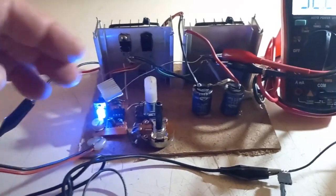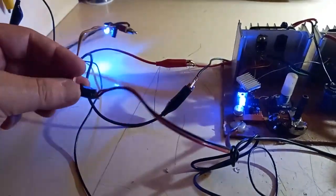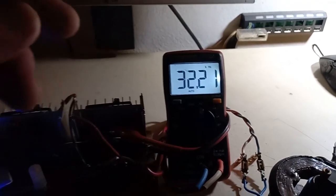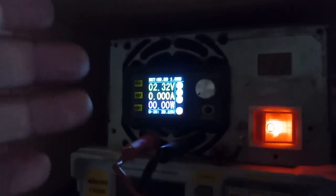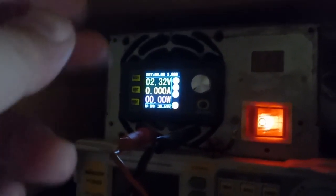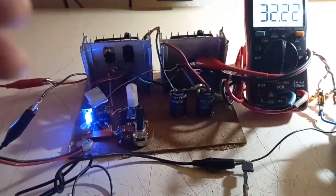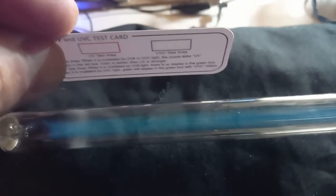Let's try this. The logic section of the driver is on, powered through 20V DC, and the frequency meter is already reading around 32 kHz. The energy supply is from my adjustable power supply but is currently off. There's a slight leakage from the logic section that's barely turning on the tube. I also have a UV test card here, and you can see the UV-C test area is already showing just a bit.